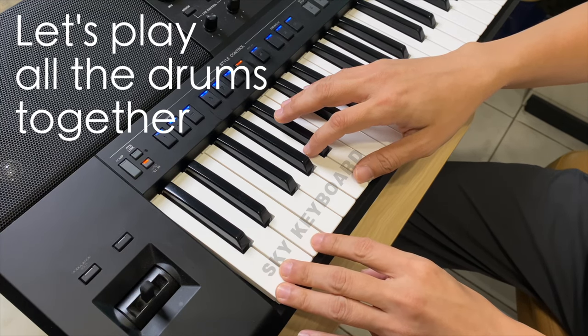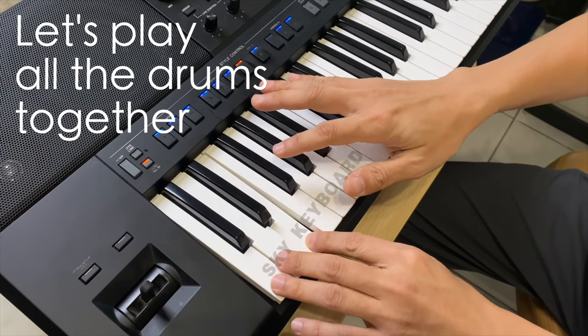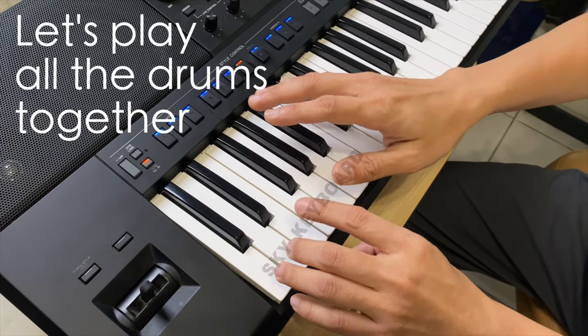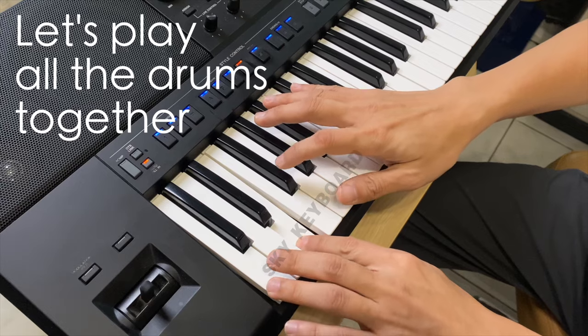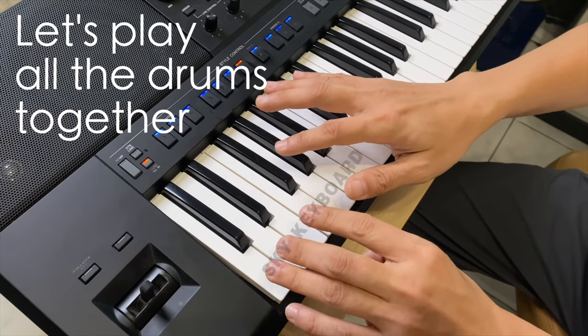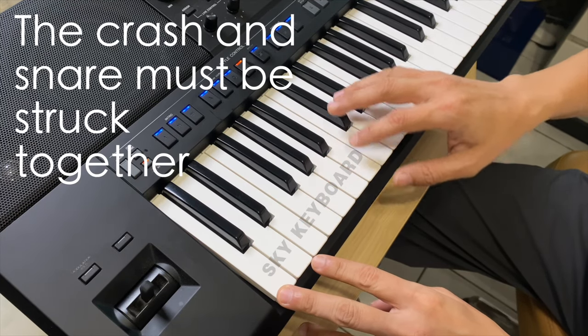Now, let's play all the drums together. The crash and snare must be struck together.